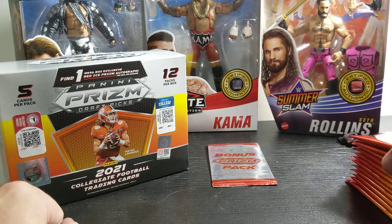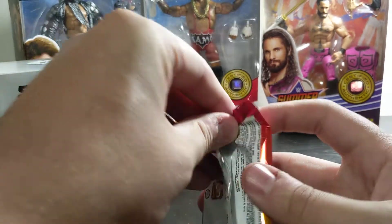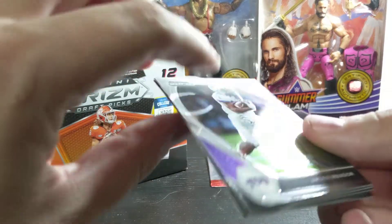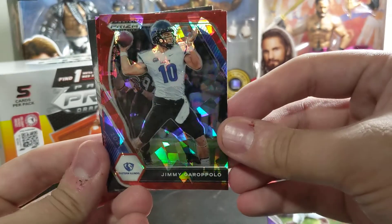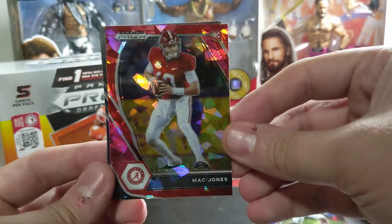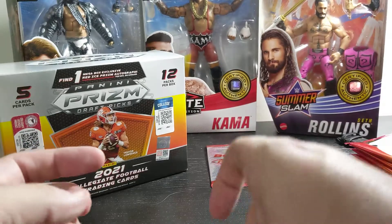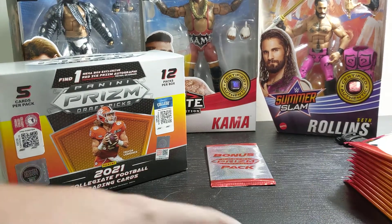I enjoy me some college football, so I'm down with that. For anybody who hasn't seen them, that is what the pack looks like, with Mr. Trevor Lawrence on the front. Jeff said that some of these open like butter, so let's hope. Alright, we're going to start it out with a Jalen Rieger. Behind it, a Jimmy Garoppolo red ice — may have to send that to Joe. I do like this red ice. A little Mac Jones red ice, a Patrick Jones II, and a Chris Evans from Michigan. We will put those off to the side and put the base to the left.